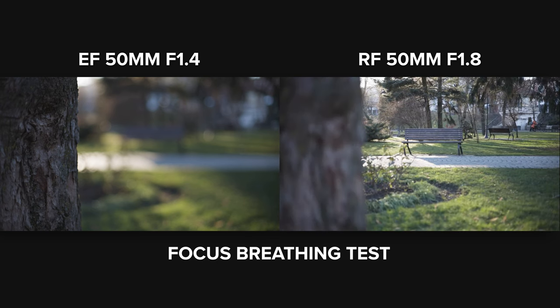The RF 50 1.8 is the better lens overall. It delivers sharper photos, creates a nice blur behind the subject on video, and focuses fast enough for a low-budget lens. However, the EF version has an advantage in versatility for photography — it can be mounted on full frame DSLRs, mirrorless with an adapter, and on crop sensor cameras on both EF and RF systems, while the RF 50 1.8 can only be mounted on RF mirrorless cameras. What do you think about these lenses? Tell me in the comments.